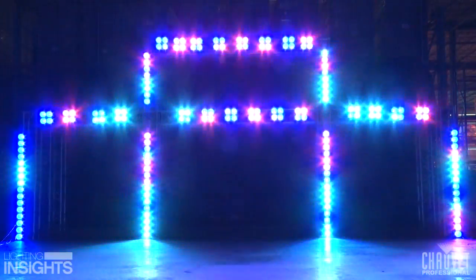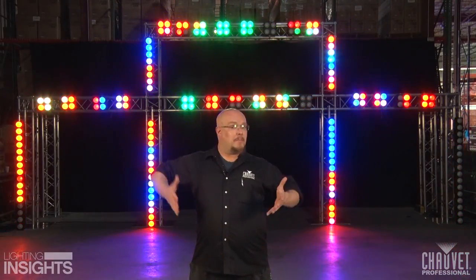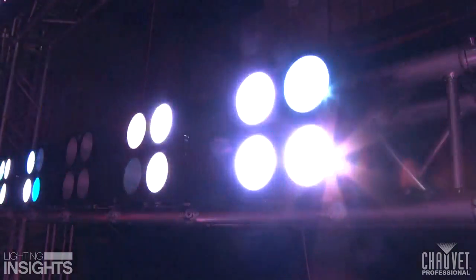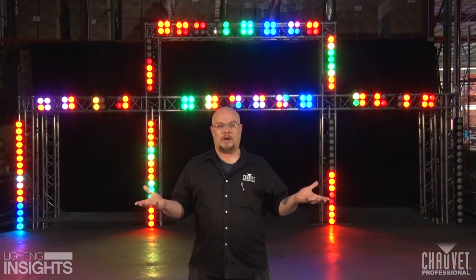Now from a design standpoint, I'm using Nexus 2x2 and 4x1 pixel mapping products behind me. But in a situation where you don't have Nexus products, you can use anything. A large format console can turn a dimmer into a pixel. So if you have park cans and strip lights laying around, give them a try. They will work out, I promise.